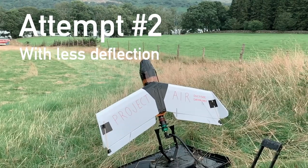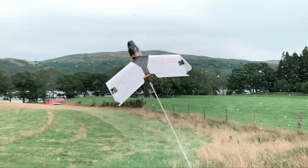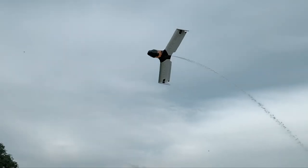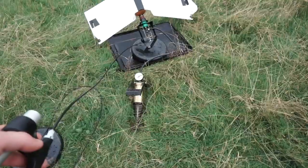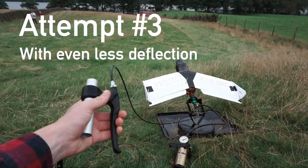That was a bit close. Three, two, one. Terrain, terrain, pull up. Okay, careful now. Five bar. Three, two, one.